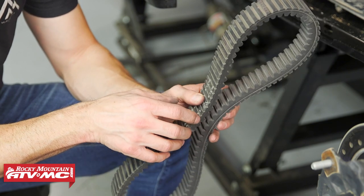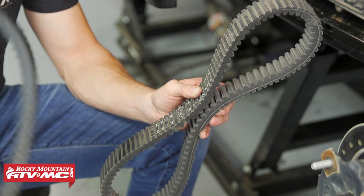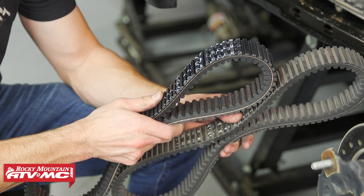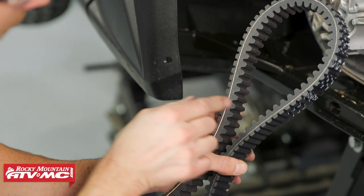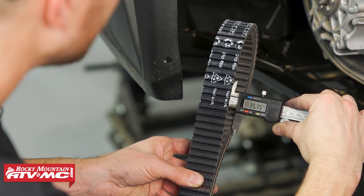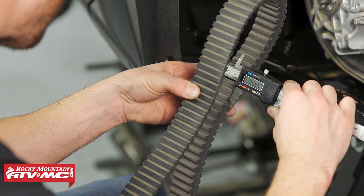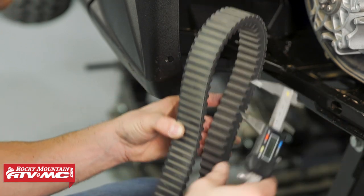There is a measurement you can take and your manual is going to tell you the service limit. If you are not going to measure it you can always use a new belt. Another thing you can do is just compare the width of the new belt to the old one, and if you see a big difference you definitely want to get this old one replaced. Since I'm in the shop I am going to measure our belt. To give you guys a reference, we're measuring from cord to cord on each side of the belt. This new one is measuring 35.75 millimeters and ours is less than that, but it's still above the minimum spec which is 34.7, so since we're right in the middle we're going to reuse our belt.